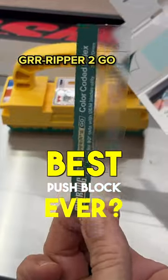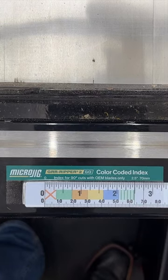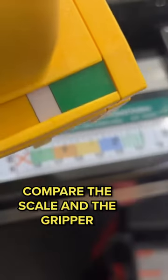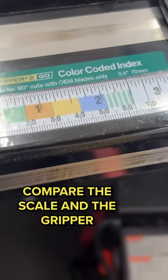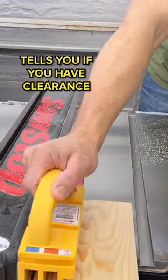Gripper 2 Go comes with a little sticker that you stick right on top of the scale on your table saw. What that does is give you a visual guide when you set your table saw, and then you look at the scale that's on the gripper, which one of those are going to correspond to where the blade's at. In other words, it's going to tell you whether or not you've got clearance there so you don't cut your push block.